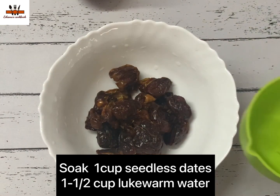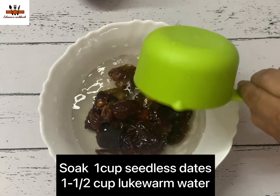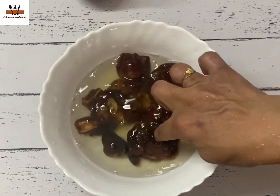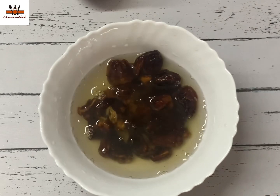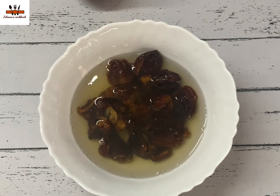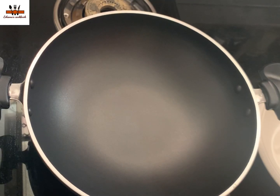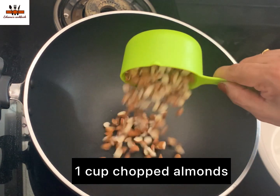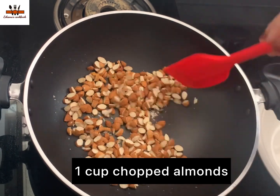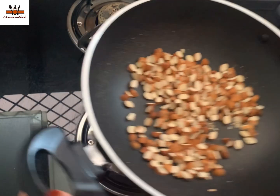I have one cup of oats. I put it in one cup. We will also add a little nuts. If you don't add rose tea, I will add a small amount.